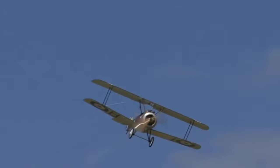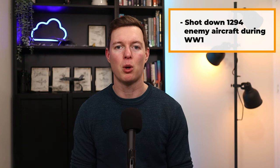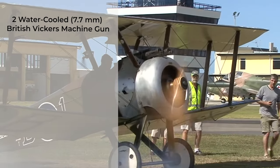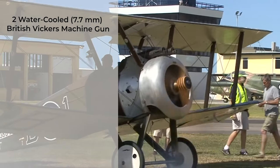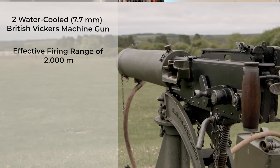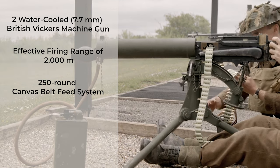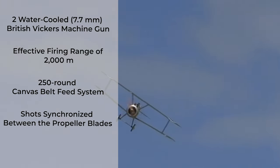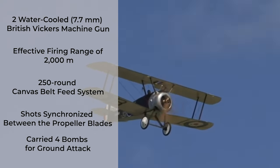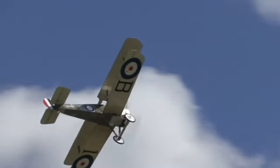The Sopwith Camel shot down 1,294 enemy aircraft during World War One — more than any other Allied fighter plane. It carried two water-cooled 7.7 millimeter British Vickers machine guns, which have an effective firing range of 2,000 meters and a 250-round canvas belt-fed system, giving the Camel significant firepower. It synchronized its shots through the propeller blades, and could even carry four bombs for ground attack — the Camel was particularly good at strafing and bombing ground targets.